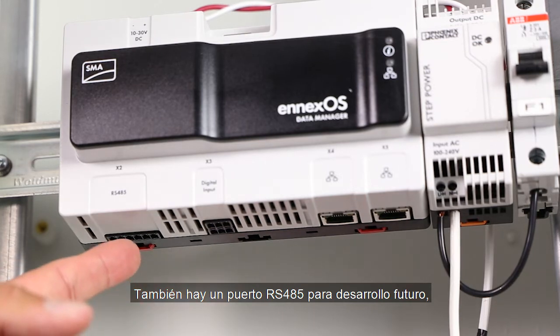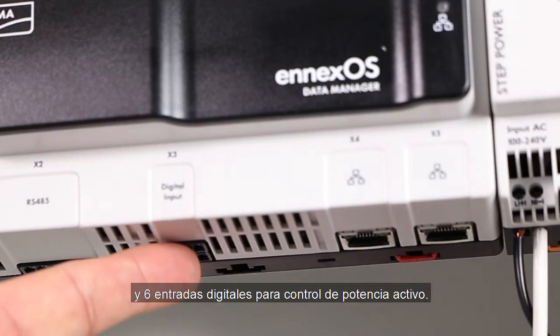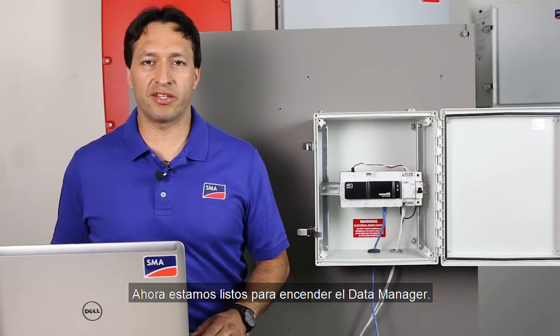There is also one RS-485 port for future development, one USB port for firmware updates, and six digital inputs for active power control. Additionally, on the top, there is a function button for resetting the device. Now, we're ready to power up the data manager.